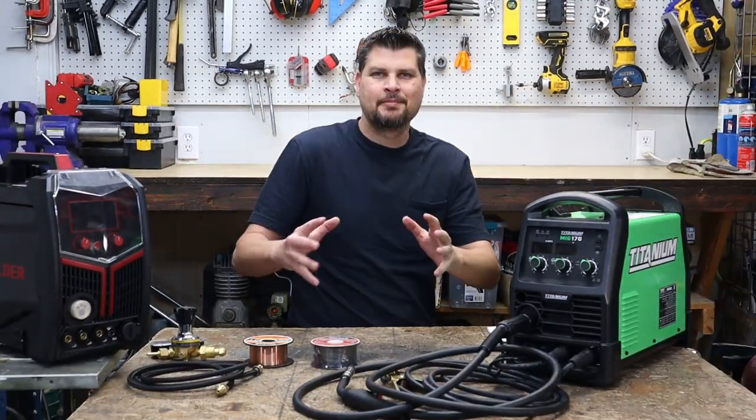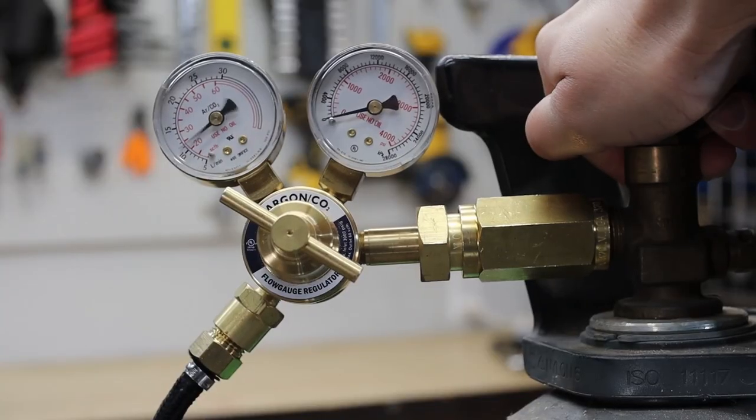Let's hook up some gas! I'm McMaster and we're going to go over a full MIG setup.